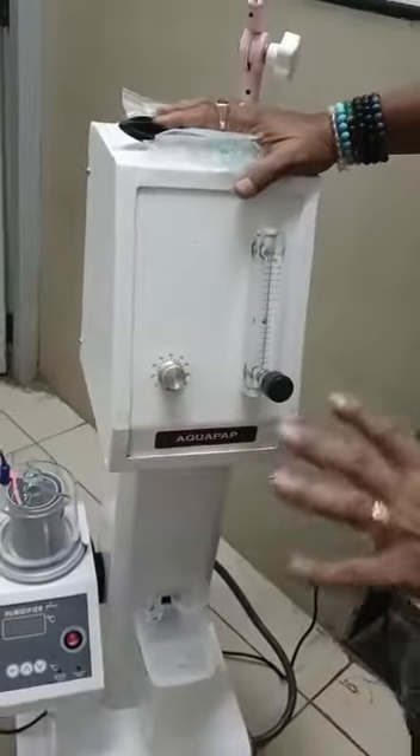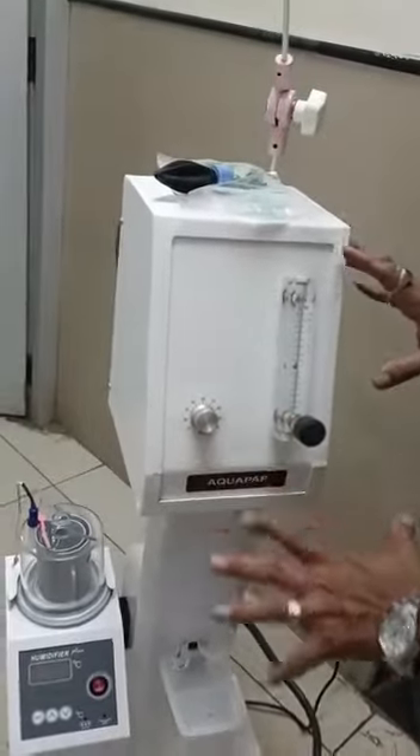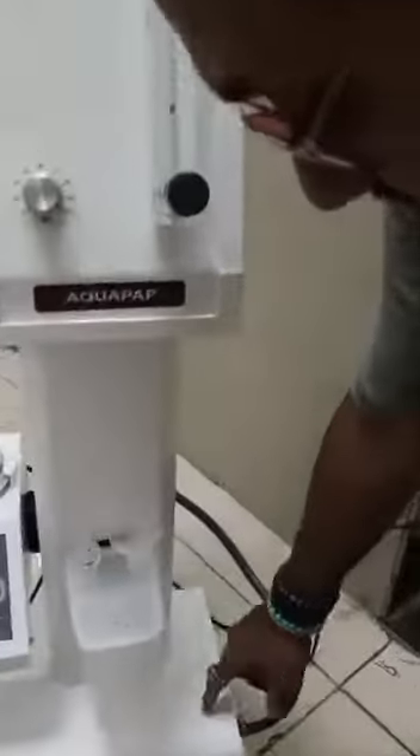This is ApoFap, Bubble Z-Pap. This is the unit. It comes with an inbuilt air compressor.